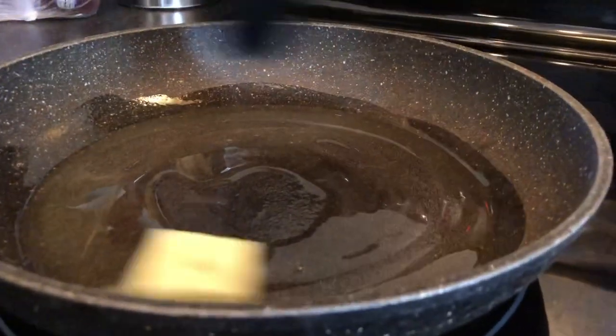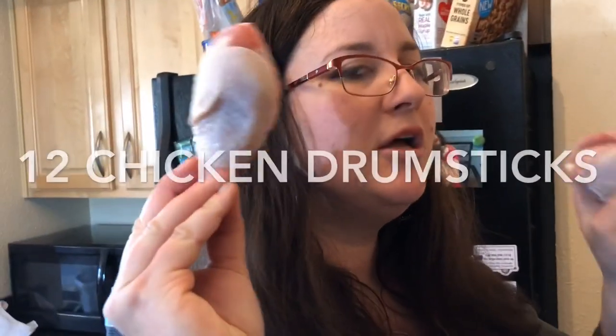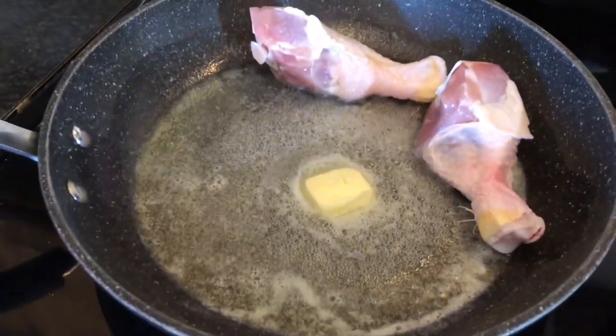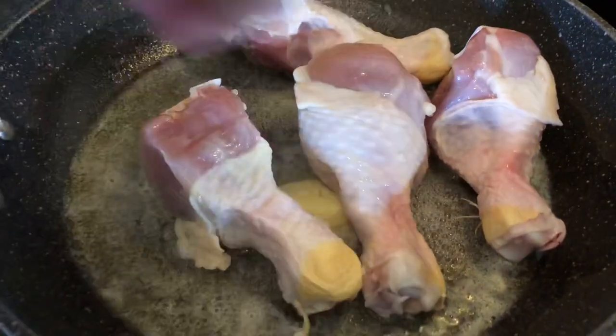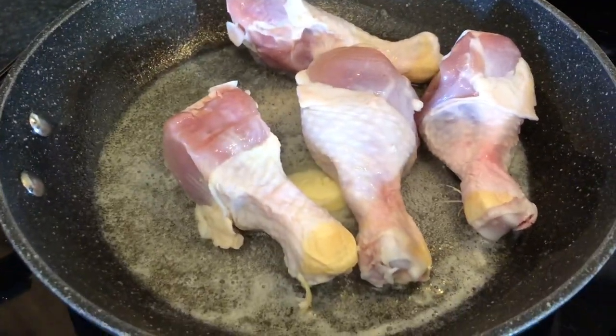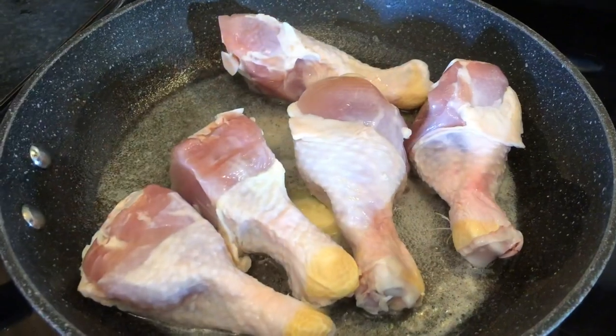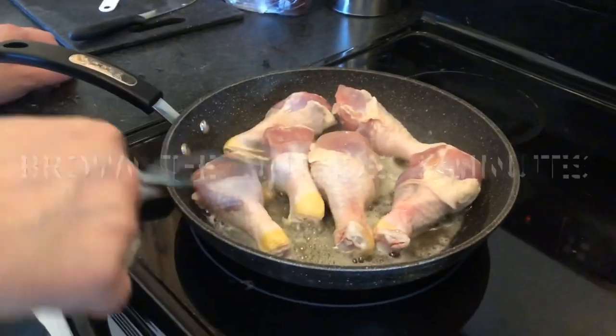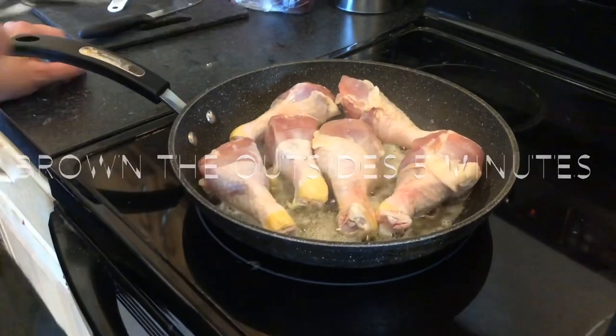Two tablespoons of garlic. It takes about five minutes to cook the chicken on all sides.